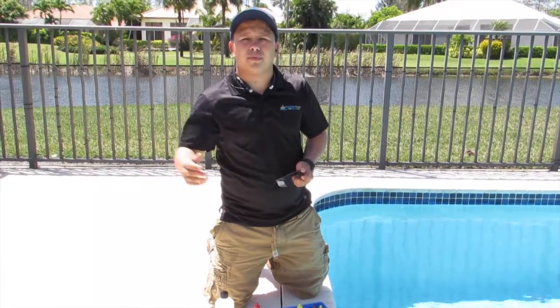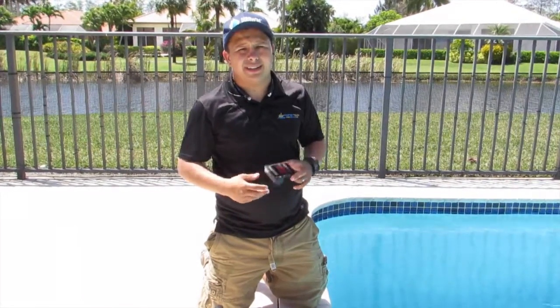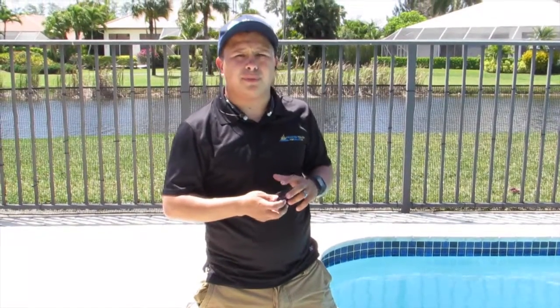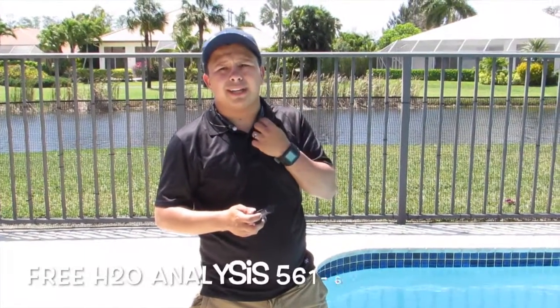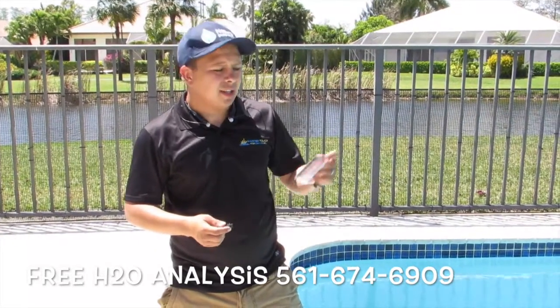Instead of actually going to a pool store and having them test your water — usually they're a sales company, just trying to load your pool with a bunch of chemicals that you might not even need. I'm just teaching you how to do the basics with the Taylor.